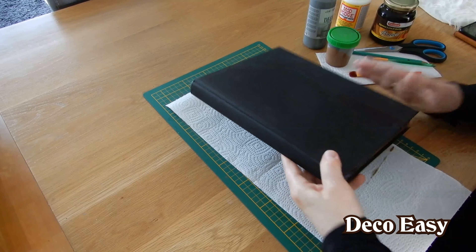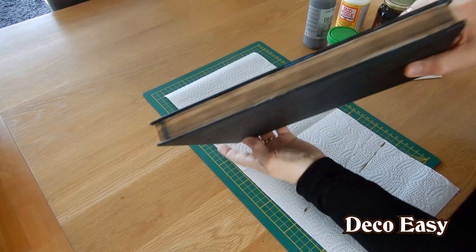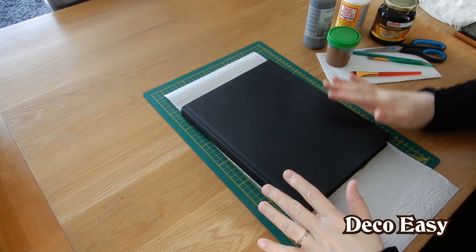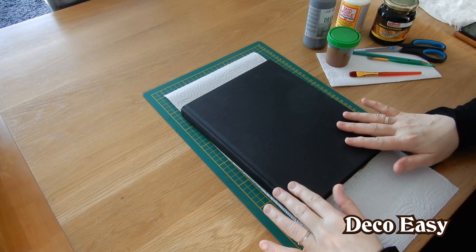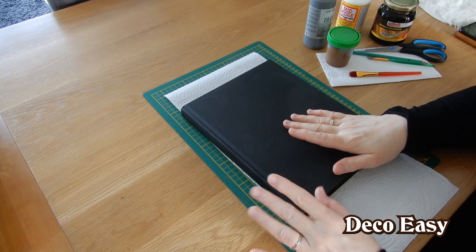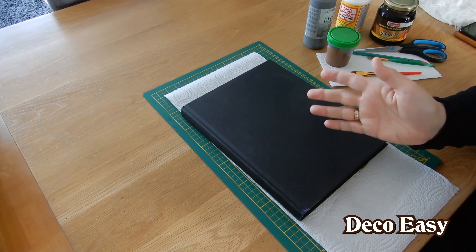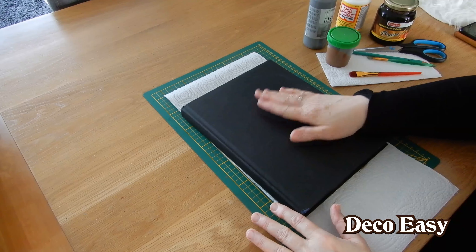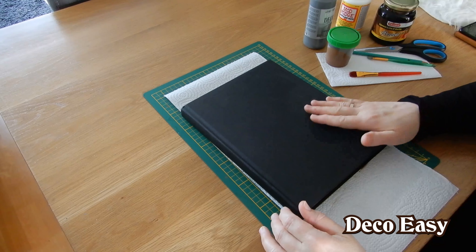The back is very easy because most of the time there's nothing on it. For the top we are making a little farmhouse display so it fits better in my decor. I hope you come along with me.